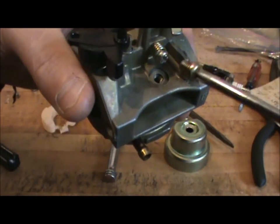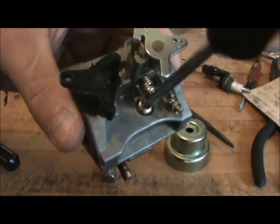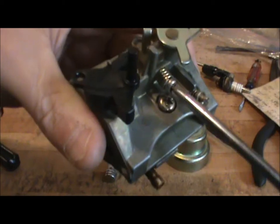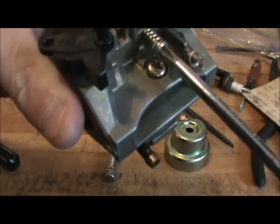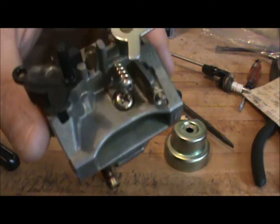Next thing we need to do is drop this little Phillips head screw in here, and you just want to snug that up. Then we're going to adjust our idle adjustment screw — I'm going to back that out. I had to put that in because I couldn't get the screw that was underneath of it out. When I take the time to clean these things I like to get everything apart, though I might have to adjust these a little bit later.